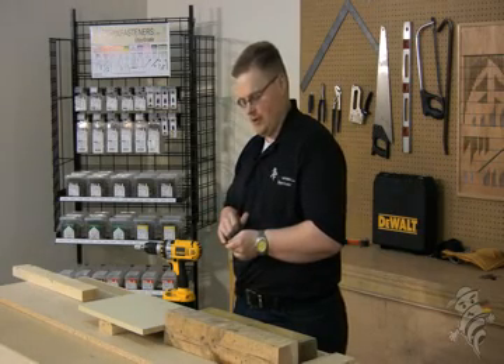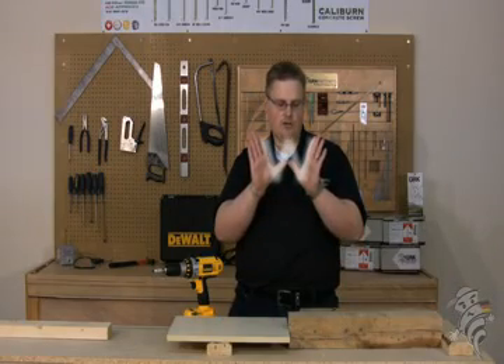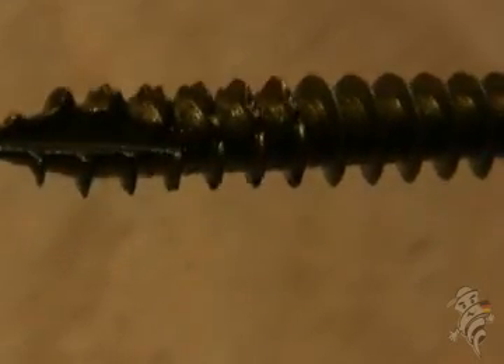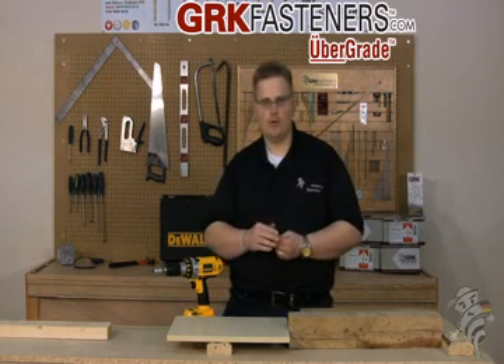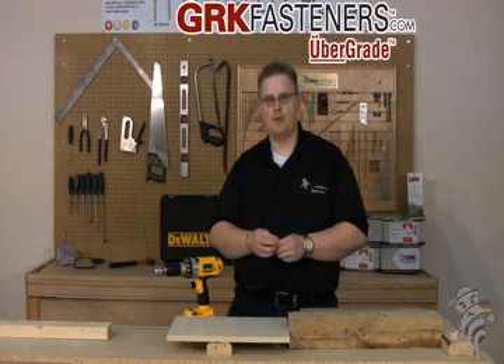Then you have a patented thread design on the screw called a W-cut, which is a feature that reduces the torque and resistance when the screw is being driven because it acts like a saw blade. The finish on the screw is something called Climatech, which is a triple zinc polymer coating that is unique to GRK and is fully compatible with pressure treated lumber.